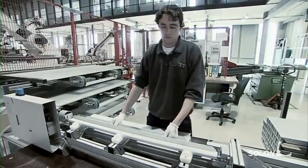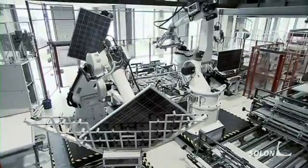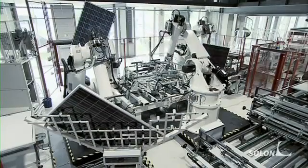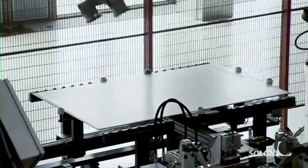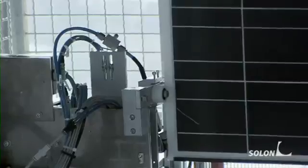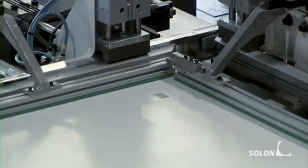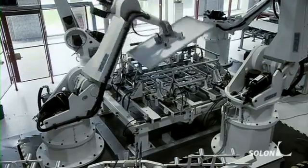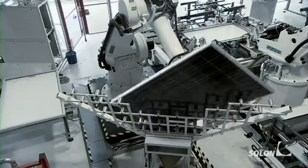We still need to attach the aluminum frame. The individual parts are pre-assembled here. The first robot takes the aluminum frame profiles from the storage shelf. The second robot places the unframed module onto the framing table. Sealing tapes are pasted all around the edges of the module. Once the module is in the right place, the frame is assembled. The third robot fixes the Solon module frame using a crimping process, ensuring that the frame profiles remain permanently attached to each other.